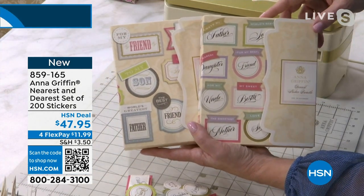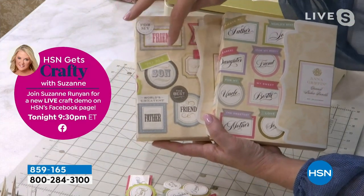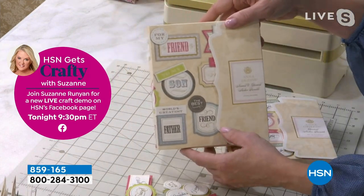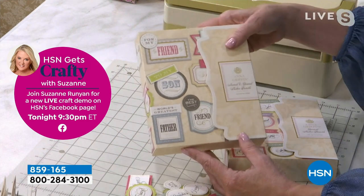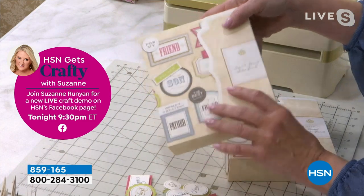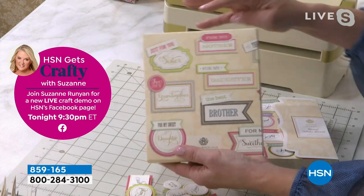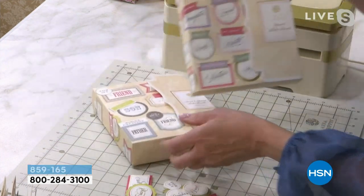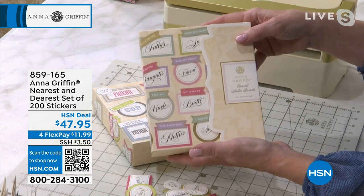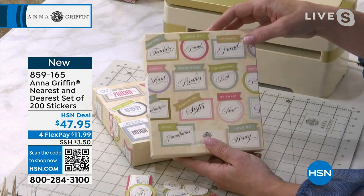This is like something you'd decorate your refrigerator with — where you'd put sentiments together. To my son, world's greatest father, the best friend. That's the original set that we brought back just for the anniversary. So this is Nearest and Dearest stickers — this is 100 stickers. We're talking about your aunt and your brother and your daughter and your mother — all the people are included. And then the brand new set for today bundled with this is the Dearest, with a whole different way of looking at it, different fonts.